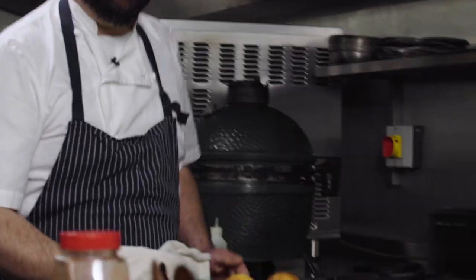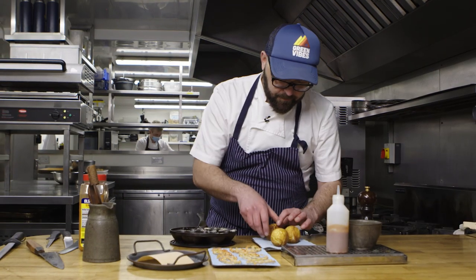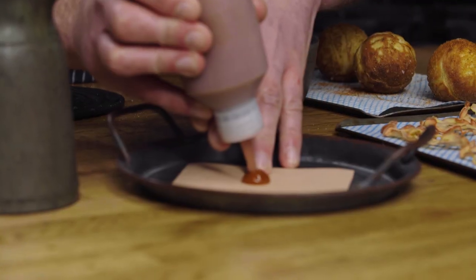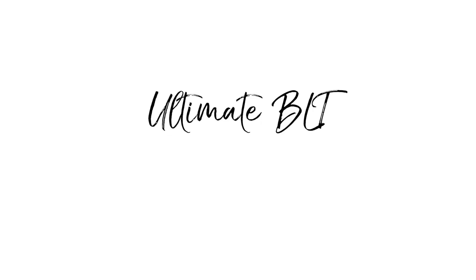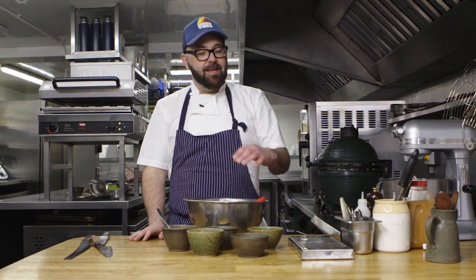Everyone's got a story about a BLT, about a prawn cocktail, a vol-au-vent, a cheese and pickle sandwich. All of these elements are what we can use as chefs to connect with our customers or the people sitting around our dinner table at home. So today we're going to be making the ultimate BLT. To me, this is a dinner party showstopper — we're taking the humble idea of a BLT and going to jazz it up and give it some real modern oomph.